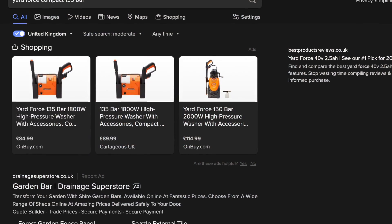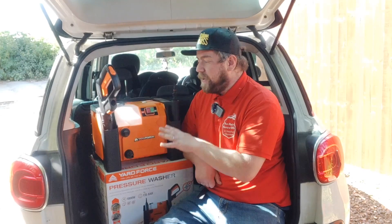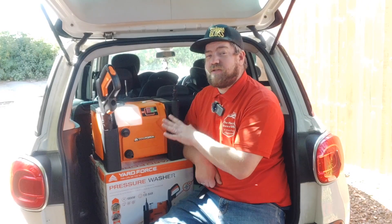Just pop into Google 'Yard Force compact 135 bar pressure washer' and it will pop up. Now why did I buy the Yard Force pressure washer? Well, I didn't — the wife bought it for me as a gift. When I saw it back in January I fell in love with this machine, not only for the colour and the fact it looks like a Star Wars droid, but because it is compact. I haven't seen this sort of design on the market before, and it is powerful. My Bosch was only 110 bar; this is 135.